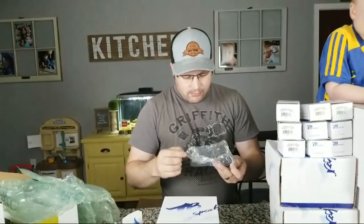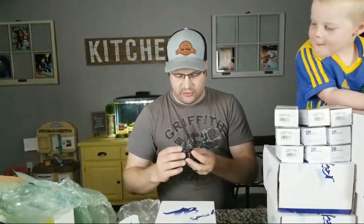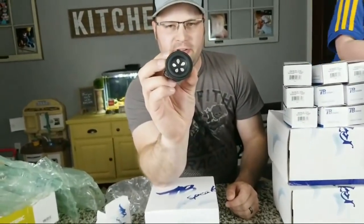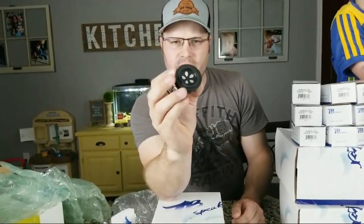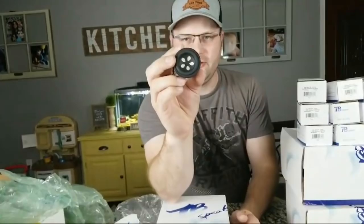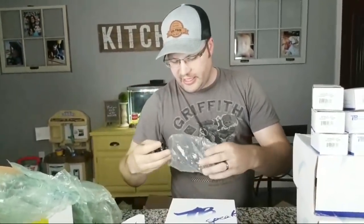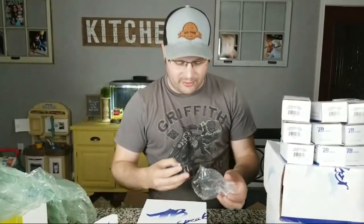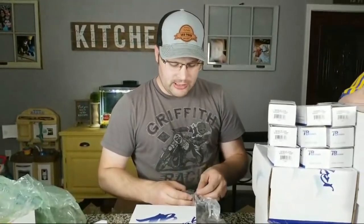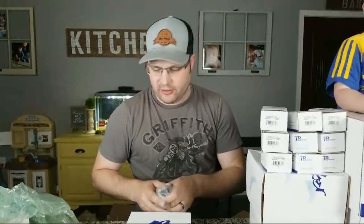I've never actually used these before but I thought they would make a really neat driver. They're very small and, just like Tang Band, they make things really well quality-wise. They're kind of cool looking too. I have a plan for these and you guys might laugh at me, but if you're gonna build a speaker, just build something you think would be cool. Let me show you the subwoofer and then I'll explain what I plan to do with these.